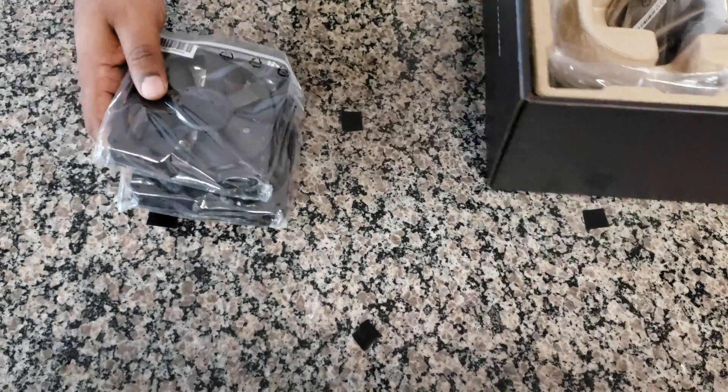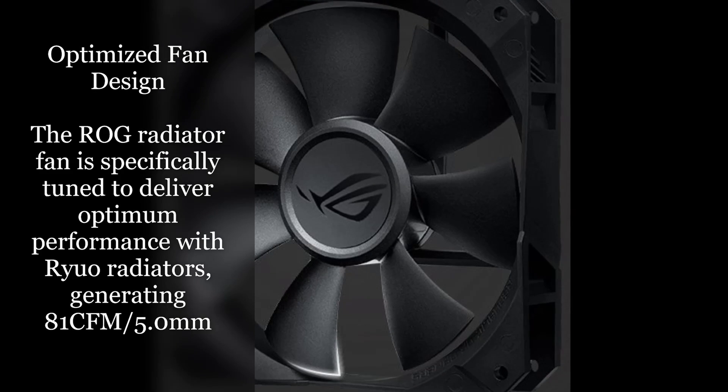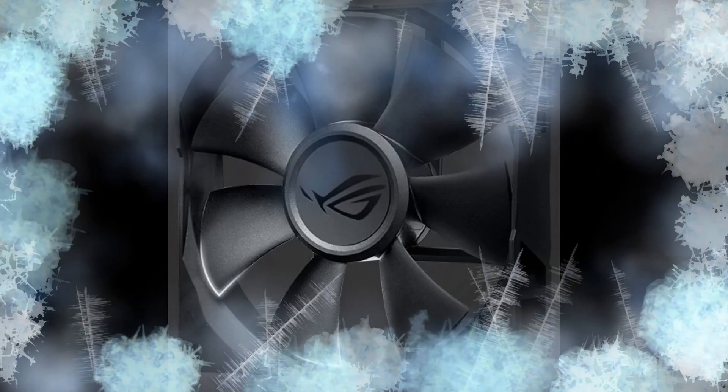This cooler has a real nice set of fans by ASUS that are really going to keep your system cool. Even though I chose to use a different set of cooling solution fans, these work really well and will cool your system optimally.